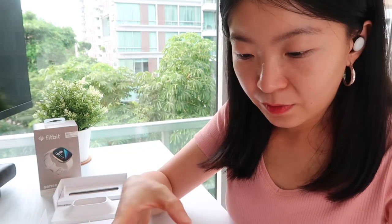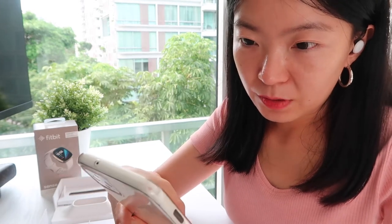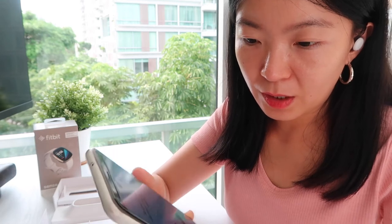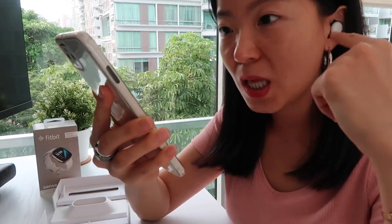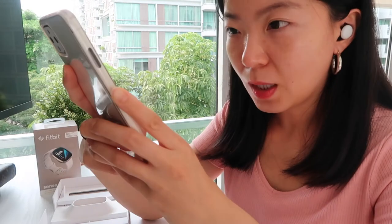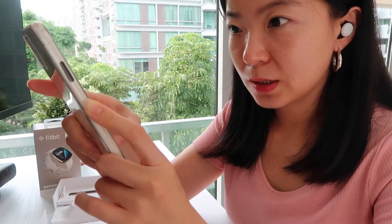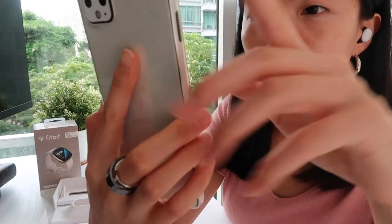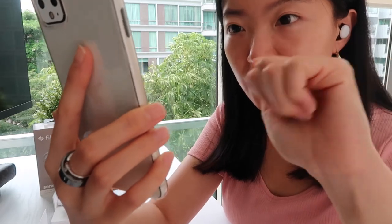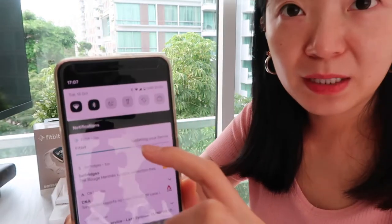Charge your earbuds in the protective case. Charging status — just plug it in. I believe there's wireless charging for this one too. Google Assistant is another thing I really look forward to with the Pixel Buds. Allow Google Assistant to read your notifications to you. Google Assistant is ready. Left and right both 100% charged. That's awesome. It's rare when you receive a new electronics device and it's fully charged. In the meantime, Fitbit is still downloading.